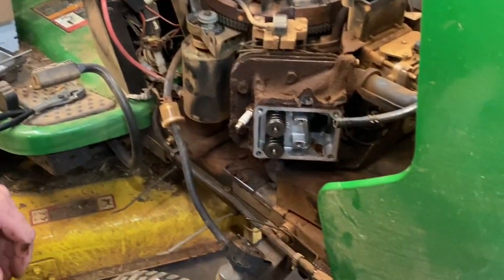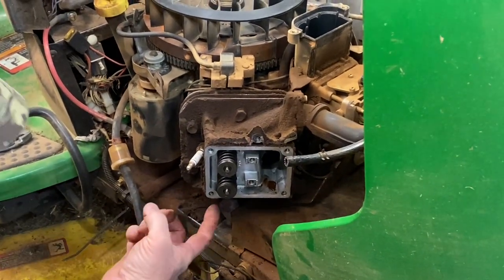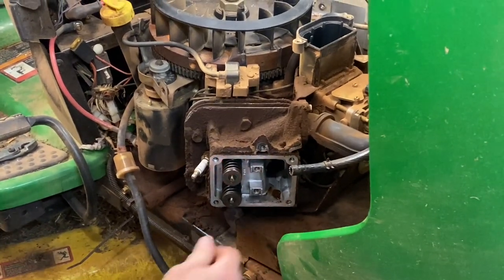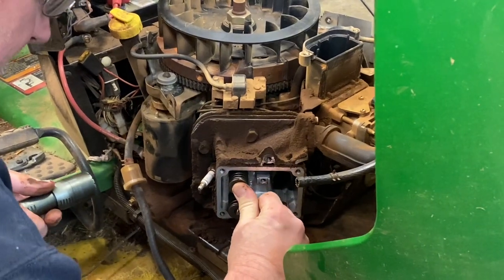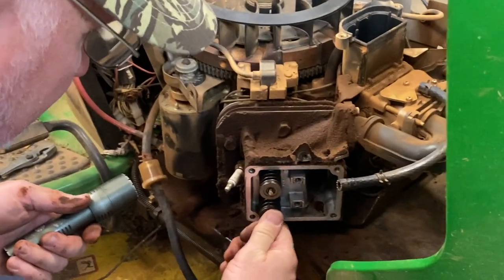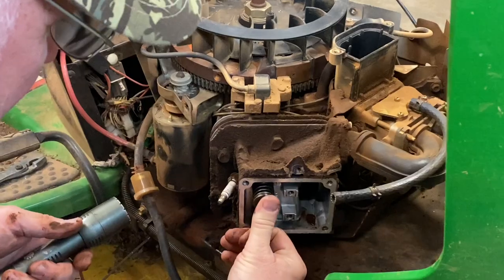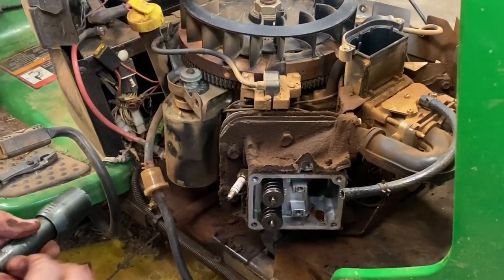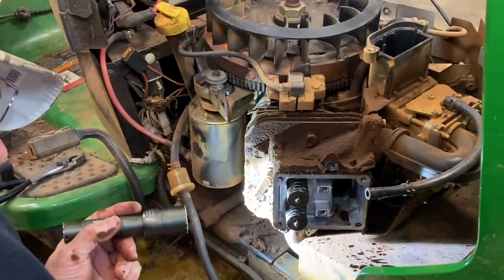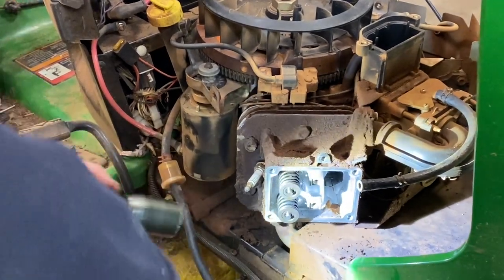Now it looks like we have an exhaust manifold down here — it's going to have to be taken loose. This is the exhaust valve right here. Let's see if these valves even move — that valve moves right there. This valve here does not move. So I was right: that is a stuck valve in the cylinder head. This one here actually does move, which kind of makes me wonder why that push rod was bent. It might have been starting to seize a little bit.